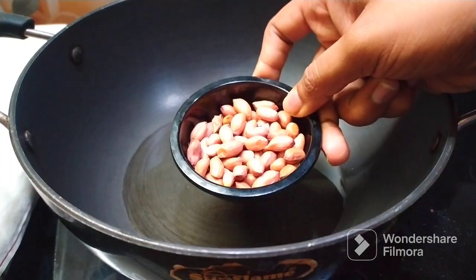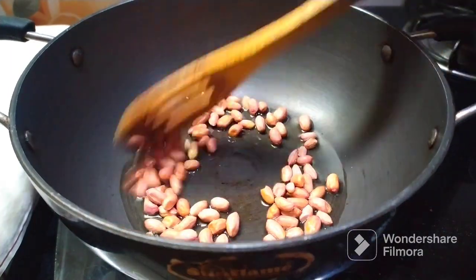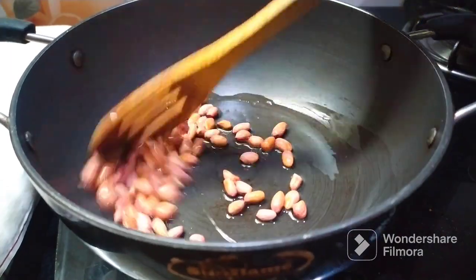Add 1 tablespoon of oil. Add 2 tablespoons of oil in low flame.